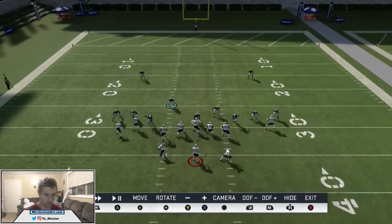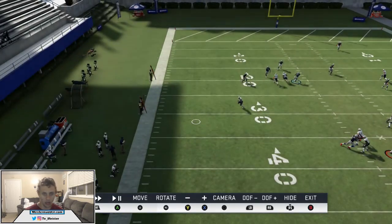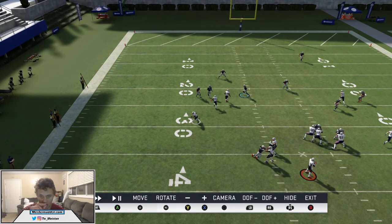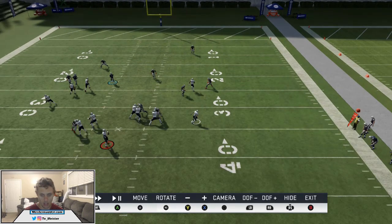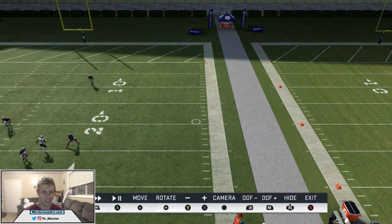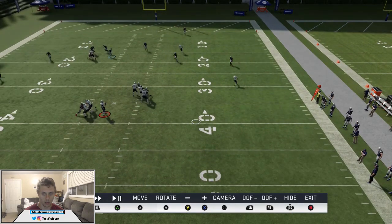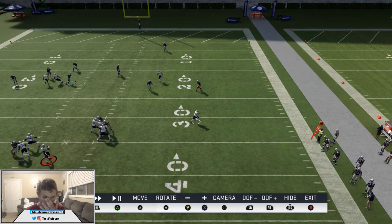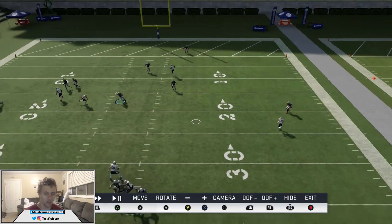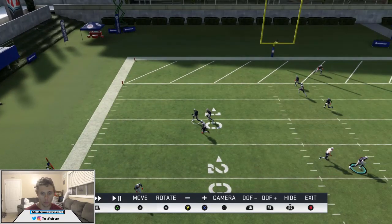When we go to the left side, you can see that the check down is open — it is, and on the other side it also is. But again, this is bend-don't-break. If you want to take that away, a simple shade underneath — but what I'd actually rather do is put a hard flat over there manually. By shading underneath, this wheel route is going to get open even more quickly for a user to cover. The corner is better to play on this side of the field. Hopefully you have a hard-hitting safety that can force a fumble or really just contain it.